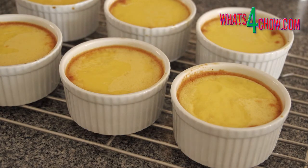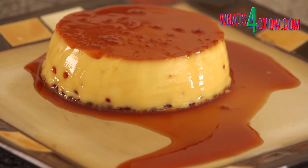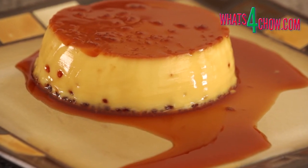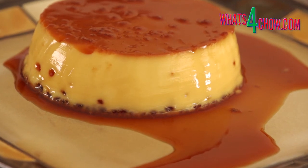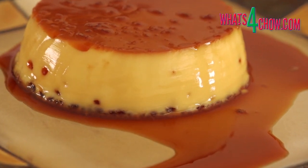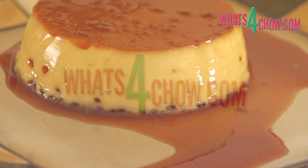Remove the pan from the oven, remove the ramekins from the pan and allow them to cool on a rack for 15 minutes before turning out and serving. This recipe is available in full printable format on our website whats4chow.com. Thanks for joining us today — please subscribe to our channel and we'll see you again tomorrow.